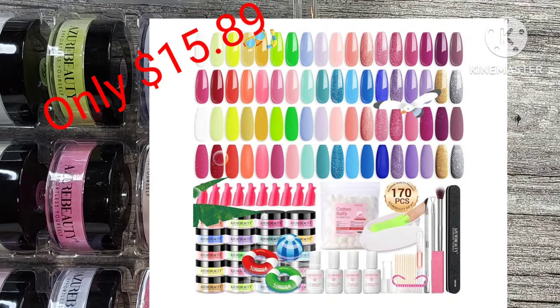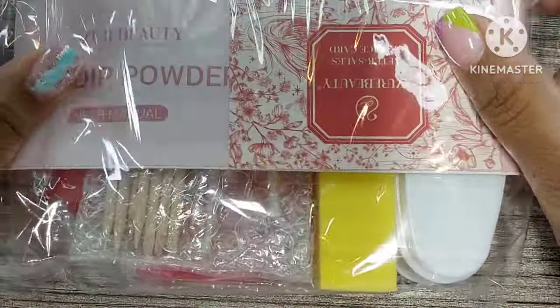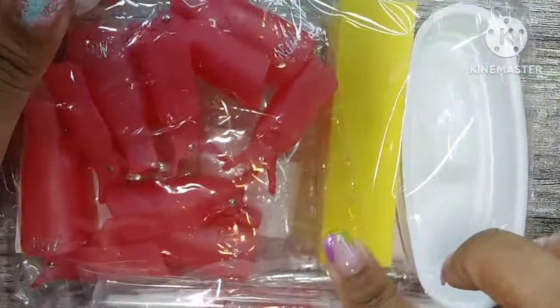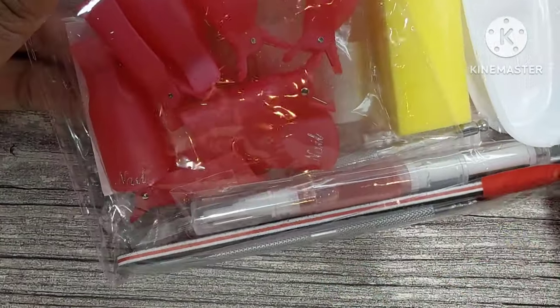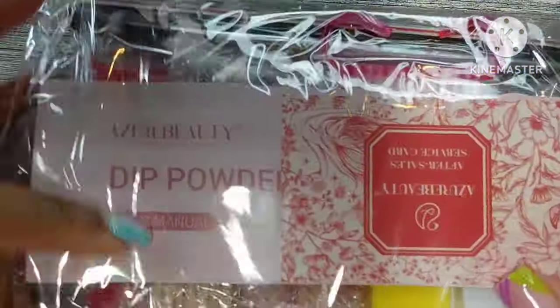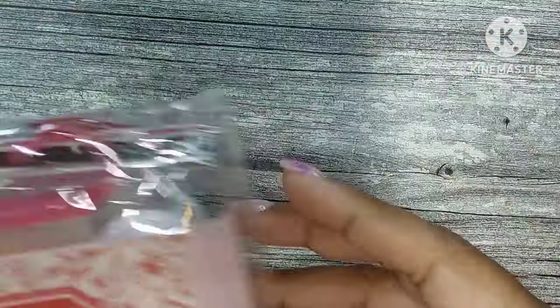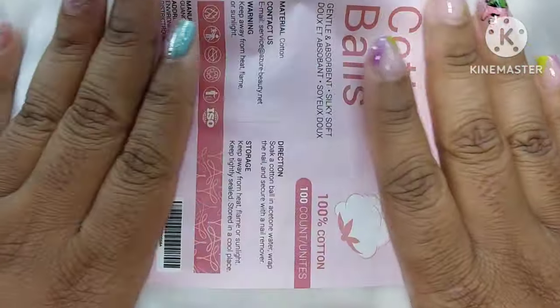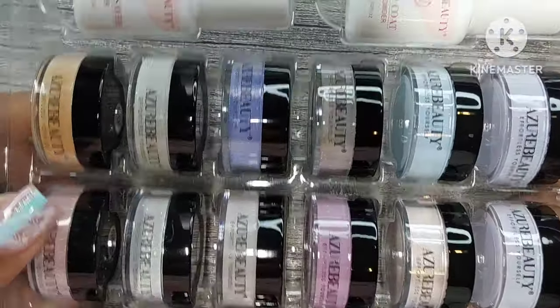For less than $15 — or however much it amounts to with the code — this is an amazing kit, you literally get everything you need. This is the second kit they sent out. The only difference is the colors and a few items: this one had a yellow buffering block and the cuticle oil was scented rose. Everything else is the same.